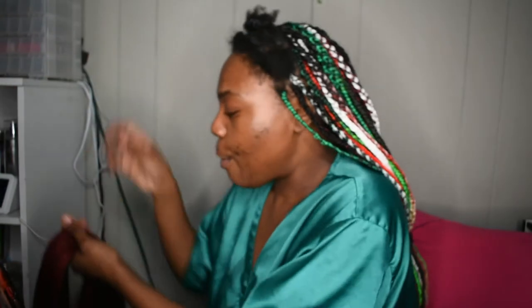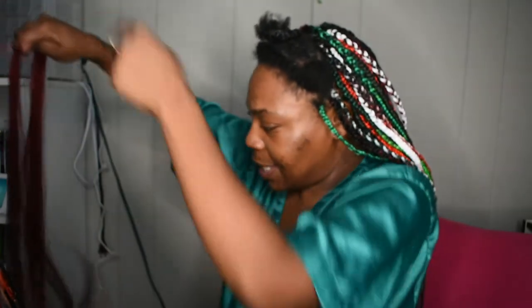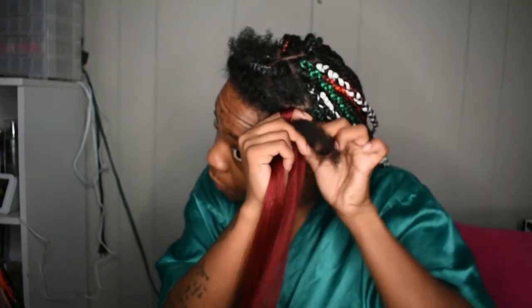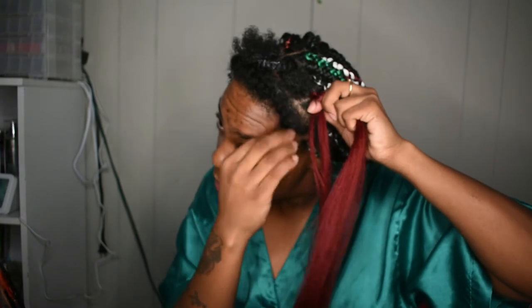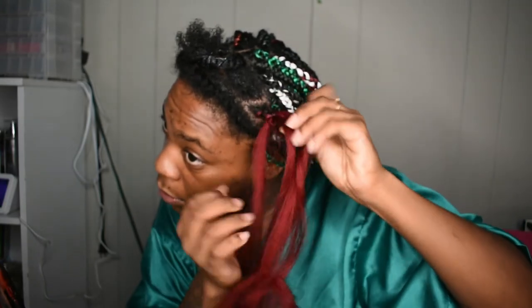Some of them be looking a little jank jank and that's okay, that is alright, 'cause y'all would never notice. I'm just now learning how to get my braids tight to my scalp so they won't look like they're already two months old on day five. They used to not be tight at all.